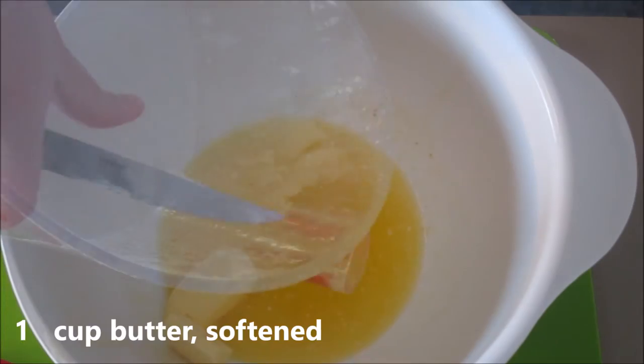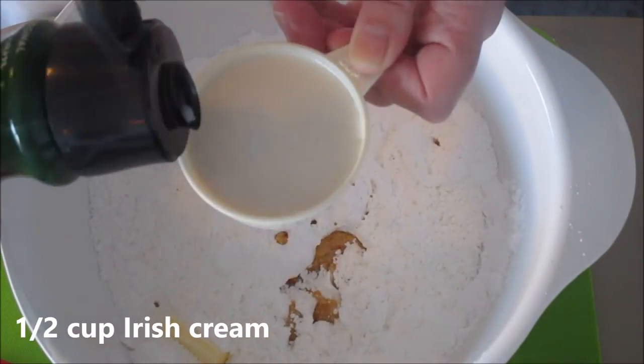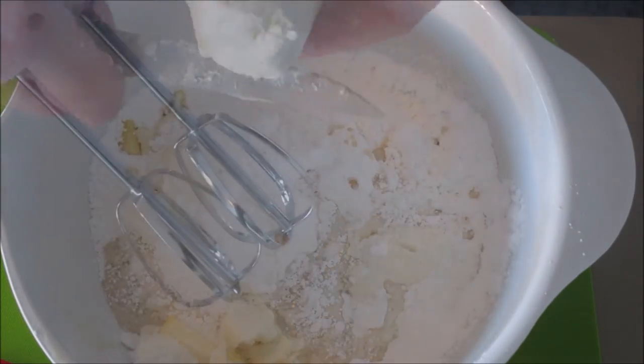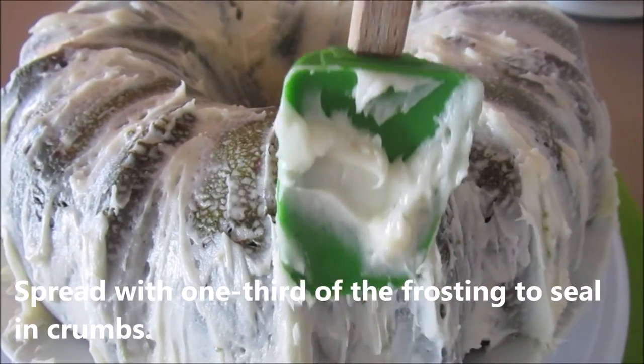Now we're going to make our frosting. I've already softened some butter. Next, add your white powdered sugar, a teaspoon of vanilla, a half a cup of the Irish cream, and softened cream cheese. Give it a good mix.